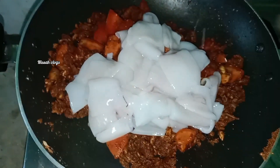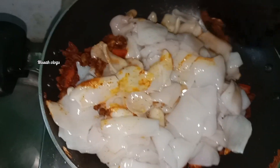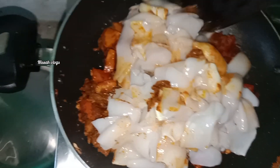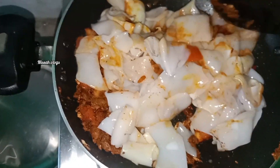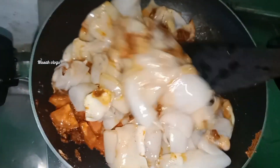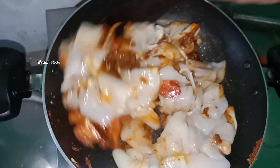I am going to put it in the pot. Now I have to put it on the pot. After going on, I will put it in the pot.